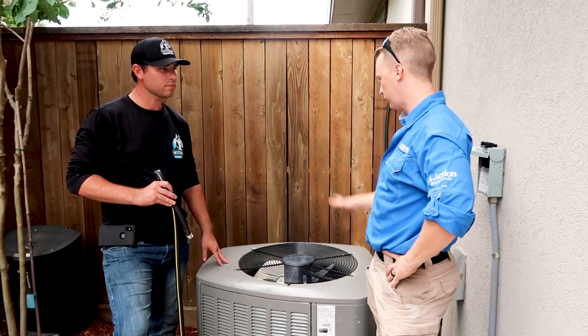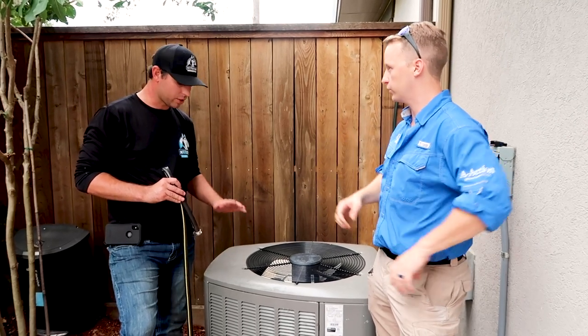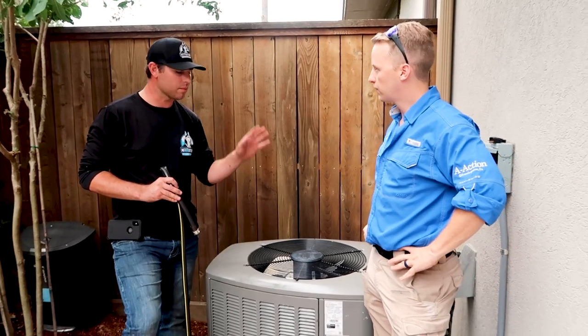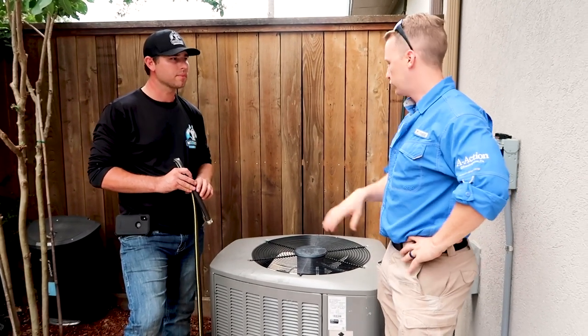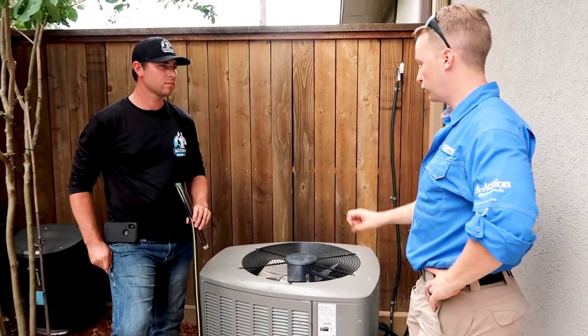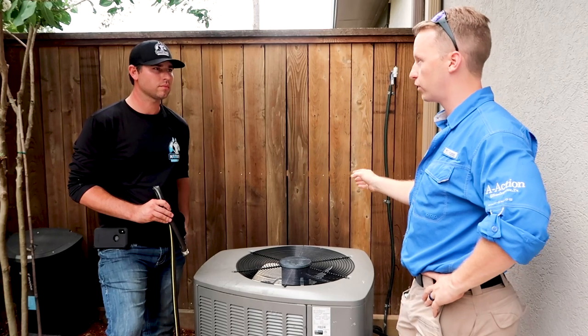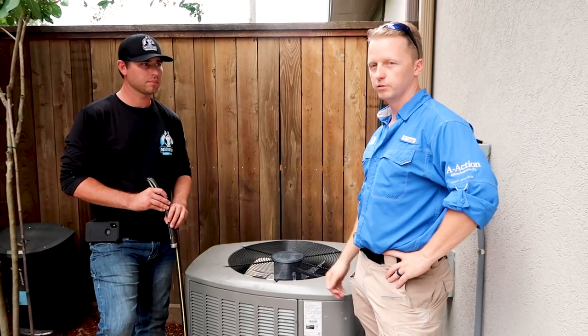After cleaning the unit as a homeowner, the next step is to make sure everything's dry. Put the disconnect breaker back or turn the breaker back on. Before letting the unit run, let it dry out completely - sit for about an hour or so - then turn the AC back on.